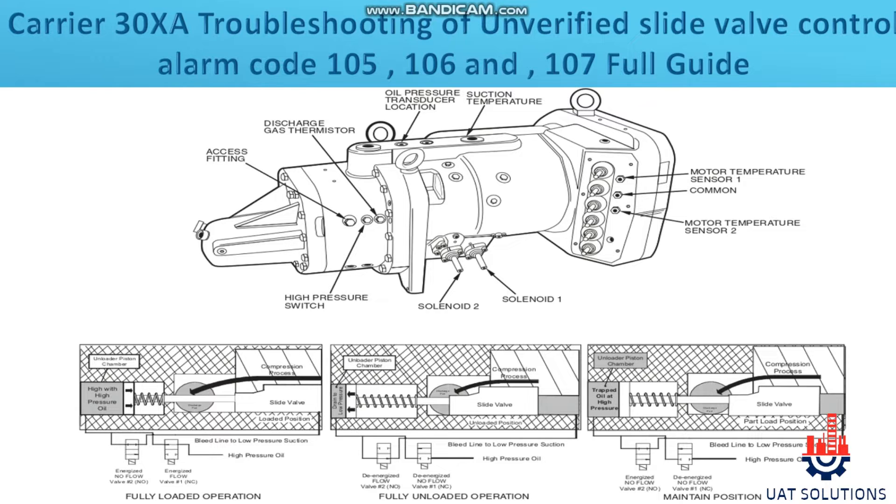Let's understand first how the slide valve is actually operated. The 30XA units utilize screw compressors with a modulating slide valve which varies capacity from 30% to 100% of compressor capacity. The slide valve position is varied by opening and closing two solenoid valves located on the compressor.